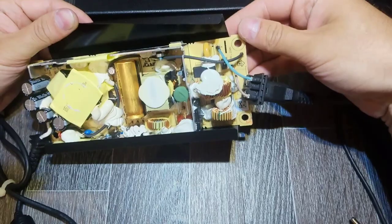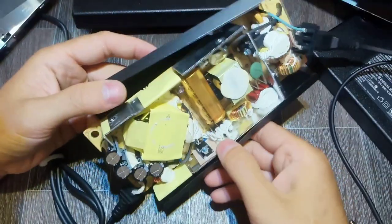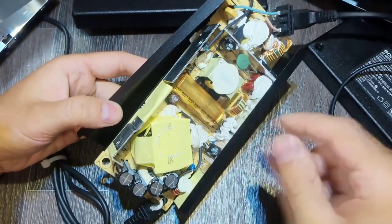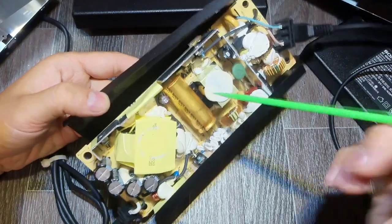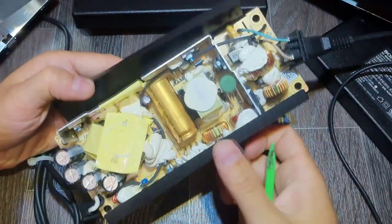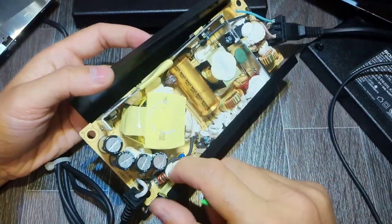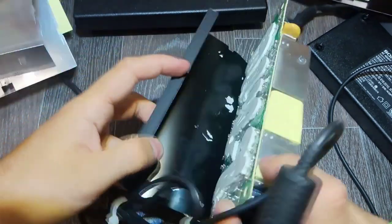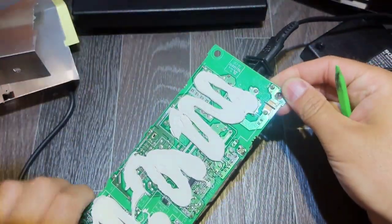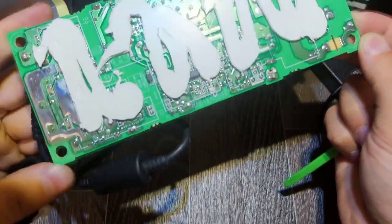That's okay. Nothing obvious, as very often in these cases — no burning elements, nothing that indicates the problem so far. Let's see from the other side. From the other side I don't see anything obvious either.